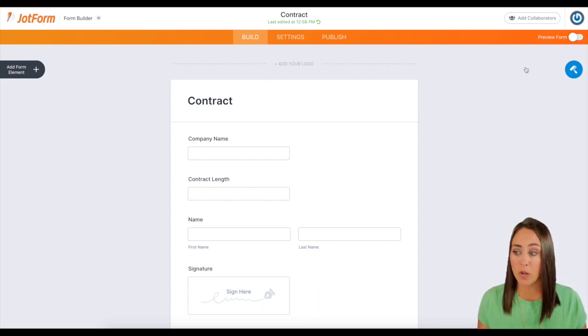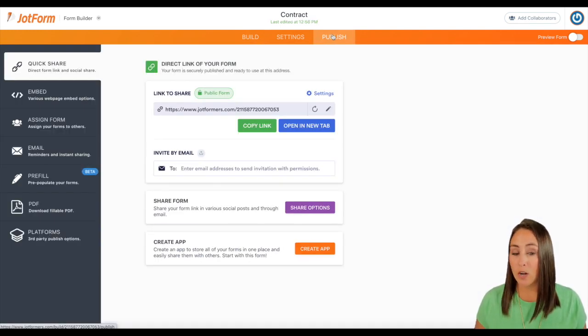Now in normal cases, we can go up to the top, click the publish button, and send them the link that way. But let me show you how to fill in some of these things so that way they don't have to. I'm going to come up here to publish, then over on the left hand side, I'm going to go to pre-fill.